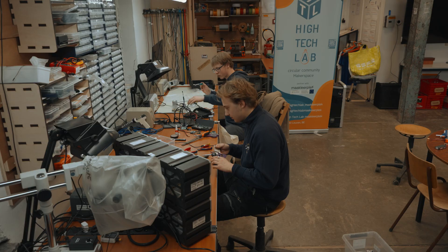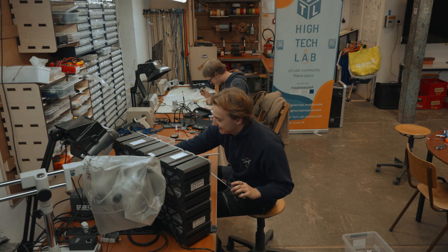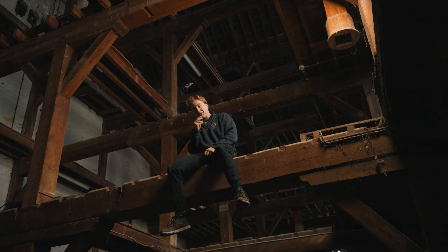Bastion came over with the PCBs and helped me assemble some of them. Bastion is helping me with the software and the PCB of the Nerf gun, so thank you a lot.